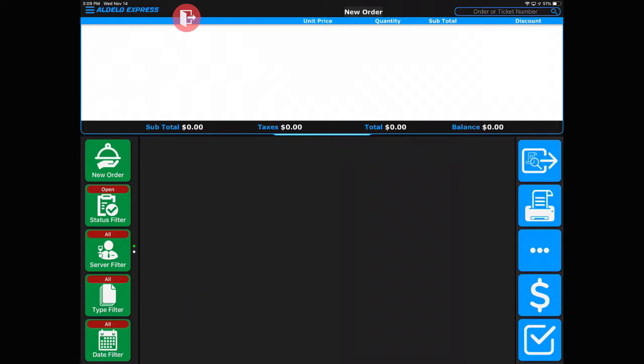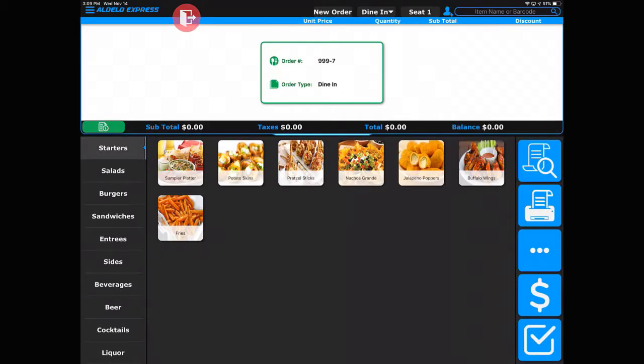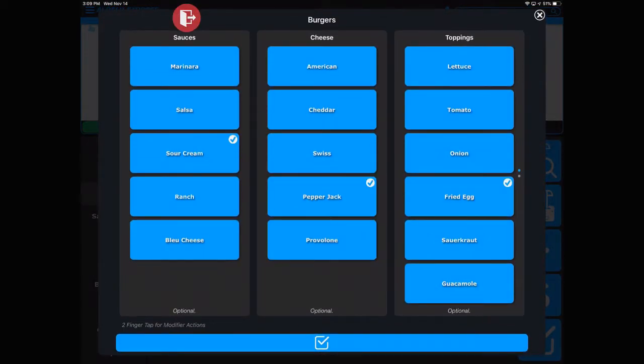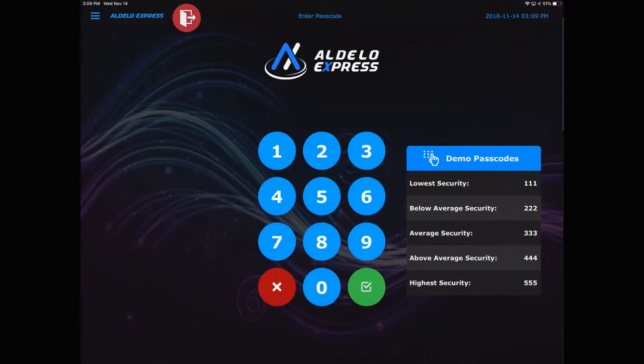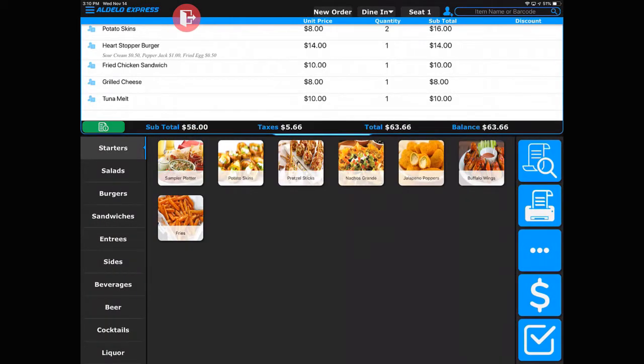All too often the servers are hit with a split check after they've rung in the entire order. So let's take a look at how that works in the Adelo Express app. Let's go ahead and ring up some items. I'm going to enter in one guest and let the system ring up the items. So now I've got several different items rung into the system. I can then hit the done button, exit out, come back in and recall that, and at this point present the check to the customer and they say now they want it split. Not a problem — simply come back in, recall the order, and touch the additional person.